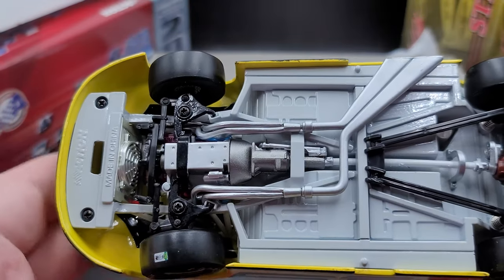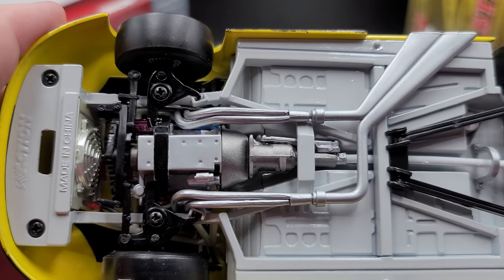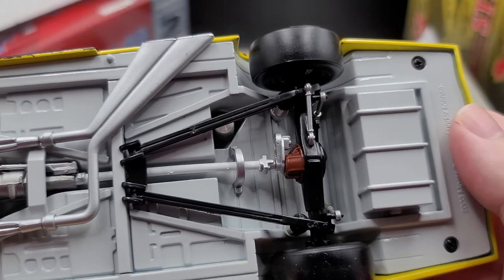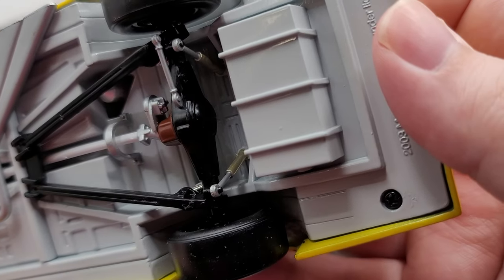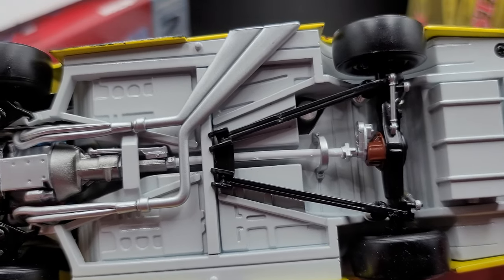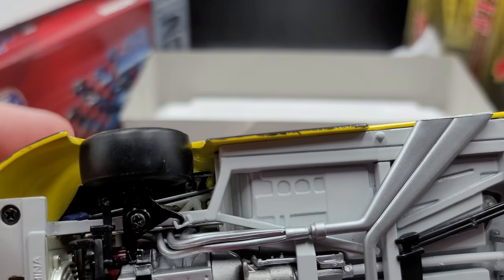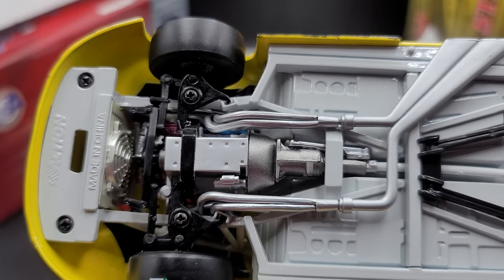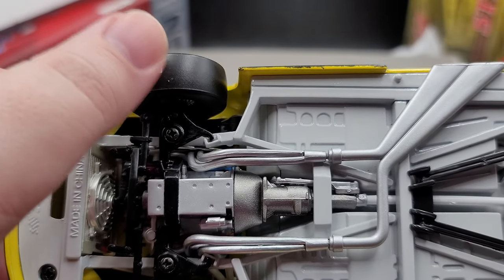Underside of the car — all die cast metal with working steering; you can see the steering linkages work. Bottom of the motor, exhaust, the black truck arms going down here, drive shaft details including the drive shaft loop, shocks and everything on the back, and of course the fuel cell sits right here. Does have a vinyl rubber kind of tires — different kind of rubber they used on the tires in 2003 compared to today's die cast. Each tire does have the stickers on the bottom.